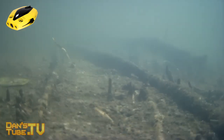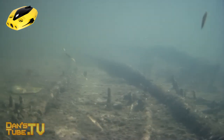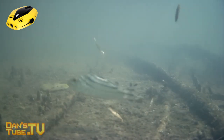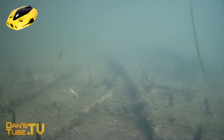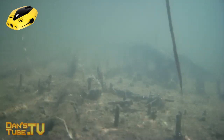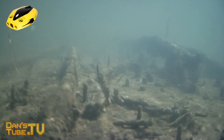The drone is called Chasing Dory. It's available right now through Kickstarter, so check it out if you want to get an early bird price. You can also see Chasing Dory on the Chasing website, and it will be available through their site in the future, but for now you can purchase it through the Kickstarter page.